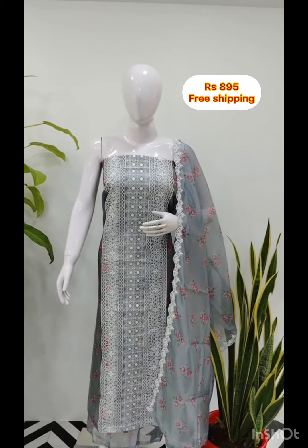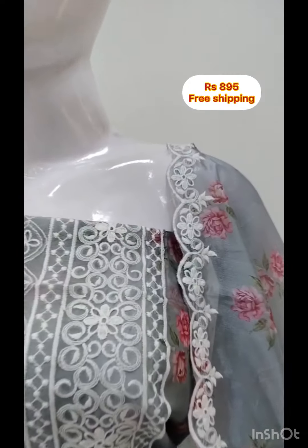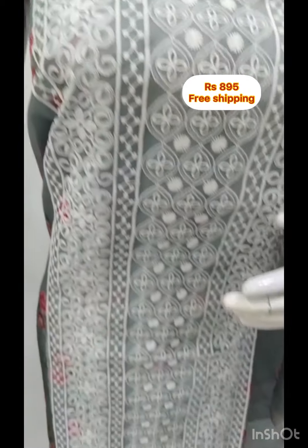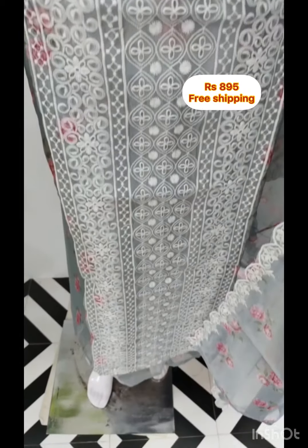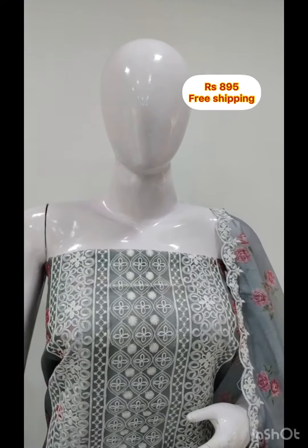Next, the top is poly organza fabric with digital print. The middle portion has embroidery. It is 2.5 meters. The top is the same fabric with digital print. The bottom is the same color.